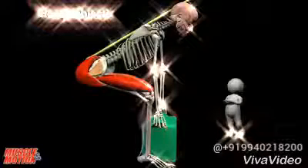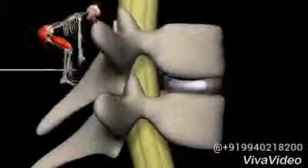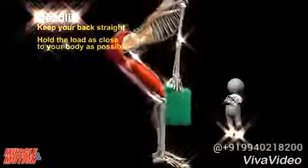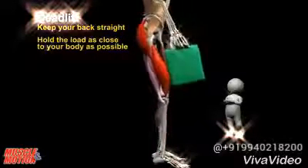What is the recommended way to lift heavy weights? Of course, one of the common mistakes is rounding the back, which creates a serious risk of damaging the lumbar vertebrae. The deadlift is suitable for heavy weights — keep your back straight and hold the load as close to your body as possible.